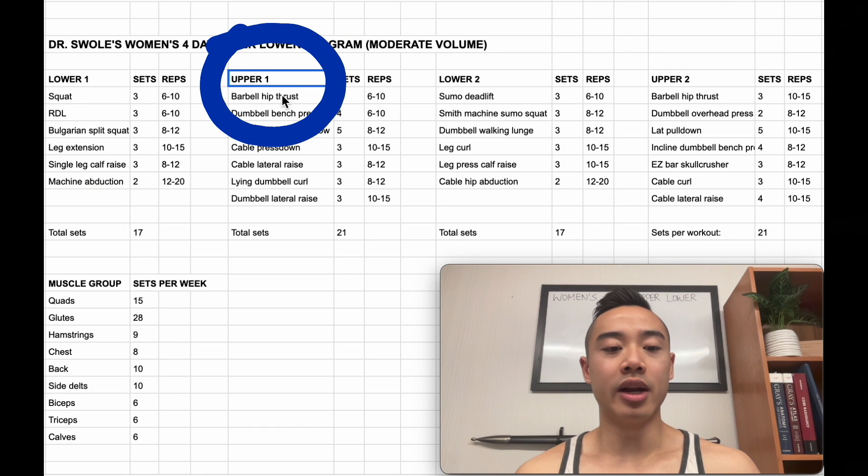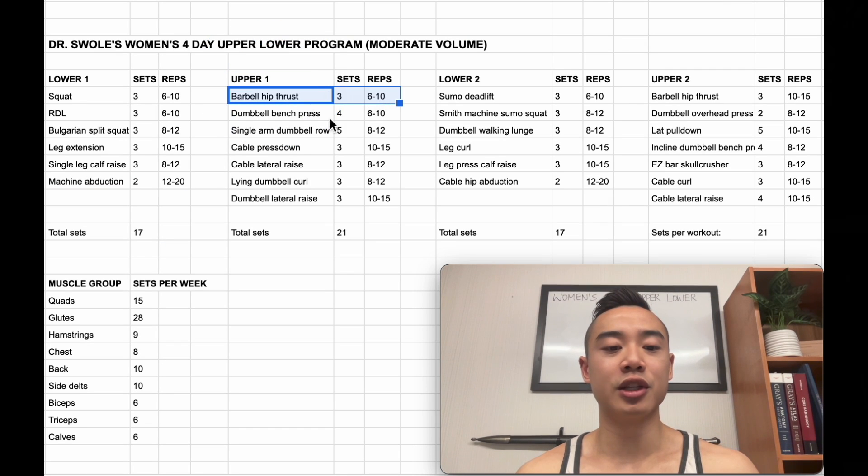Next, we have upper body day 1, and we start out with barbell hip thrust for the glutes, 3 sets of 6 to 10. Here you'll see I've modified the upper-lower split by taking some of our glute work off of lower body day onto upper body day. This actually serves a few major functions — it evens out workout lengths and fatigue distribution and also allows us to jack up the volume for our glute training.